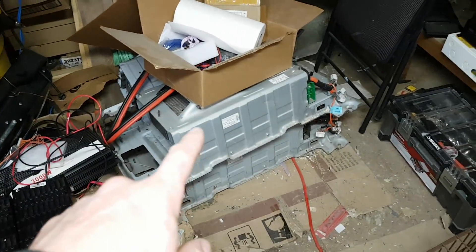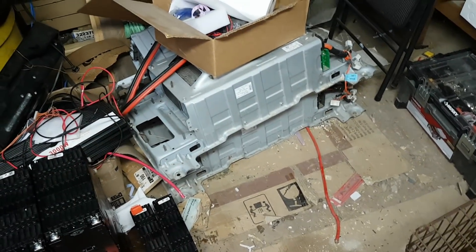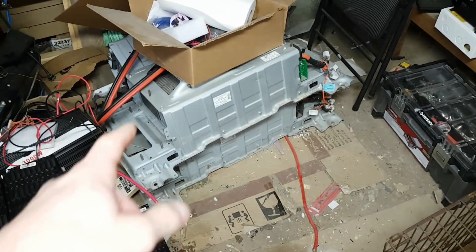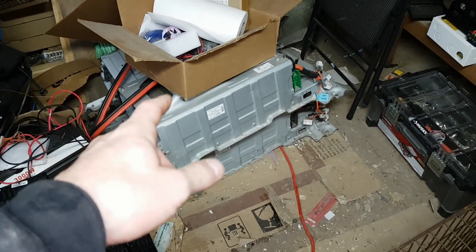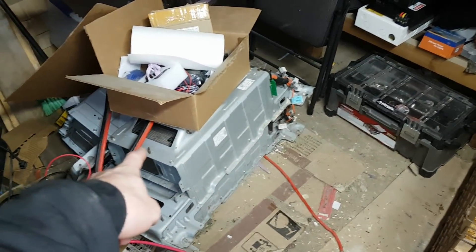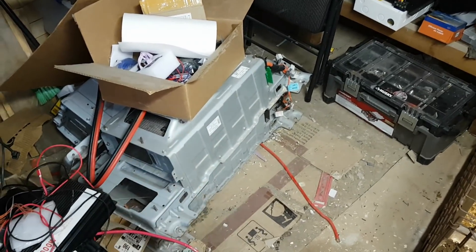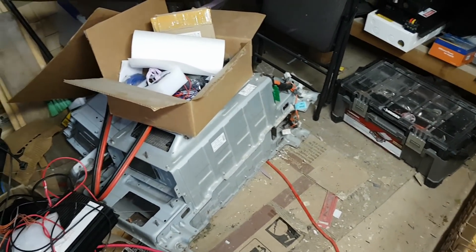Lots of stuff to do. I still have three more Sonata batteries, and I have one more coming. I might sell one of those. If I sell one, it'll be $150 for a full Sonata battery like that as it sits. Let me know if you guys are interested.